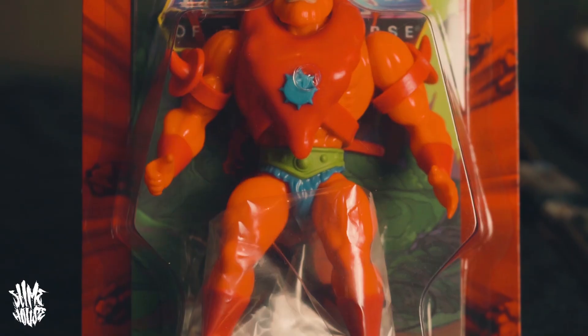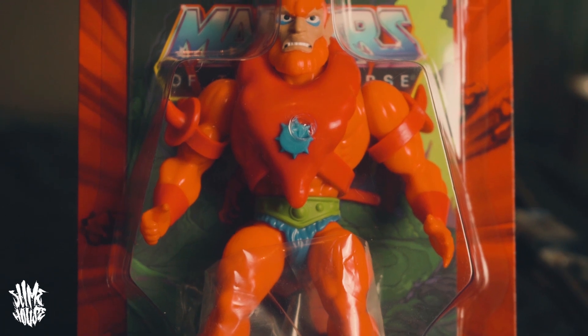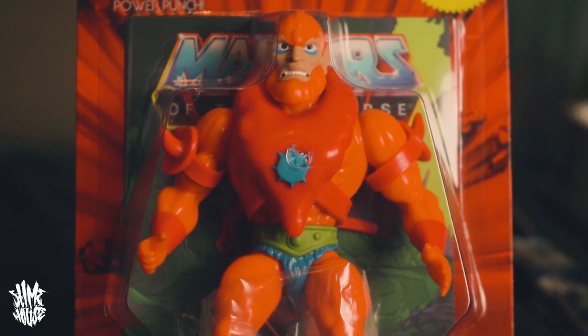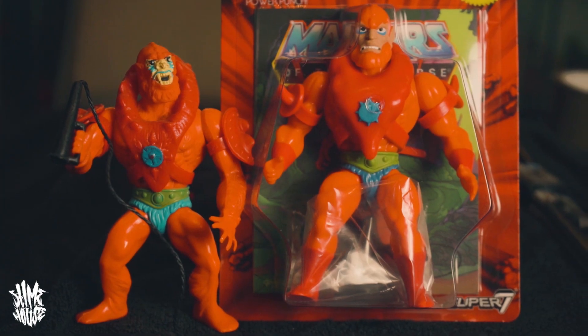The first one I'm going to show you is Beastman. If you know anything about Masters of the Universe and He-Man, you'll know that Beastman is Skeletor's right-hand man — he's always taking him on missions. Now what they've done with these figures: when Mattel released the original Masters of the Universe line, the figures didn't actually look much like they did in the TV show. I've got the original Beastman figure by Mattel here, and as you can see it's a lot more realistic-looking than this new one.